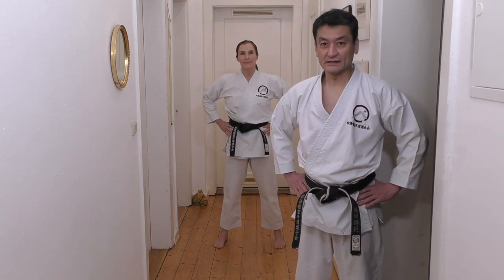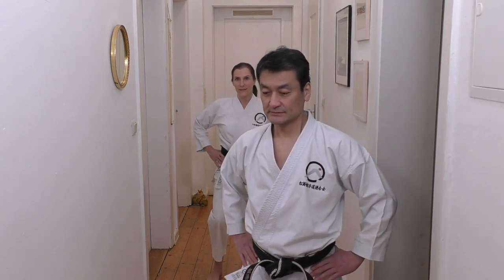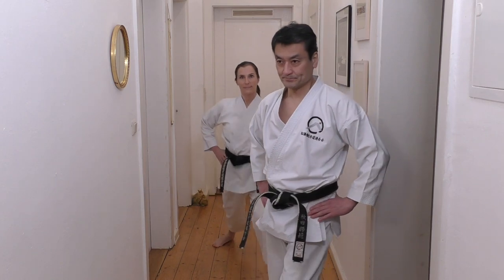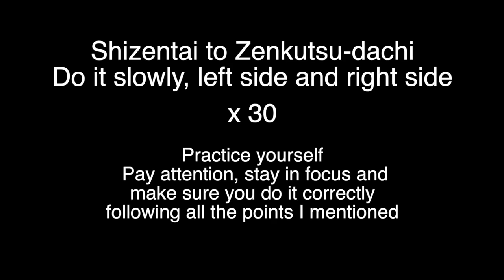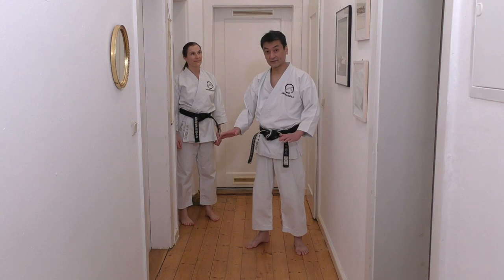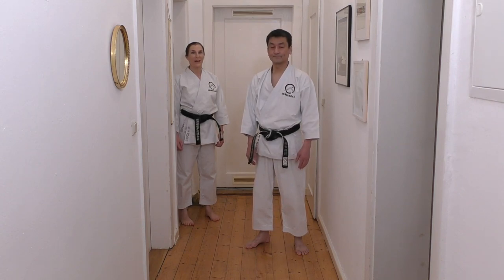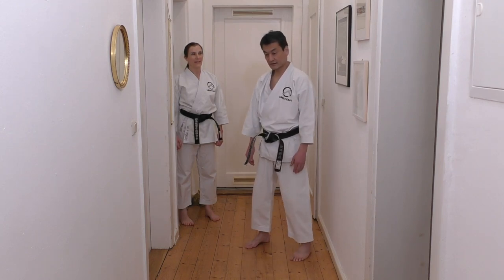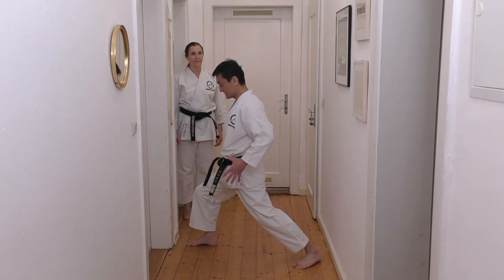Hands on the hips - let's do it together. Right leg forward. Ein, zwei, drei, vier. Make sure you do it correctly, every point I mentioned. So now we're going to do faster - fast. Stepping forward quickly. Complete good stance, good form. And back. One, two, three, four, five, six.